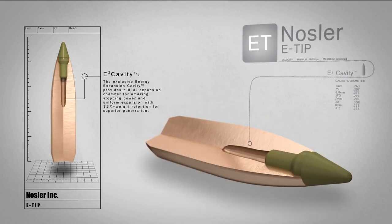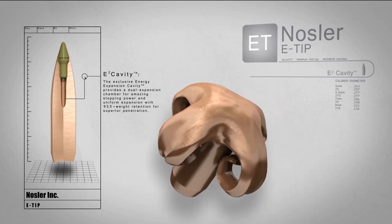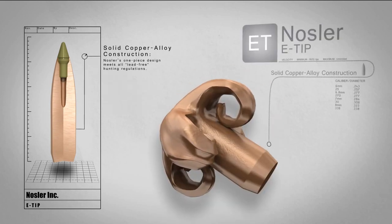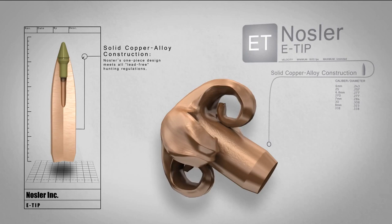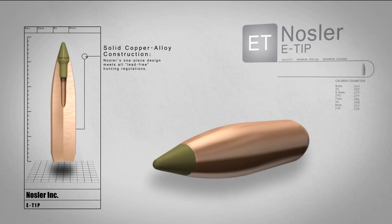Nosler's exclusive energy expansion cavity features a dual expansion chamber for uniform expansion and amazing energy transfer. Solid copper alloy construction and a one-piece design result in 95% weight retention for superior penetration, while being approved for use in all lead-free zones.